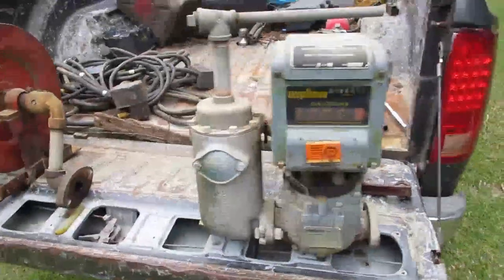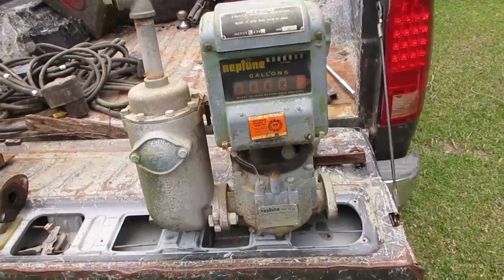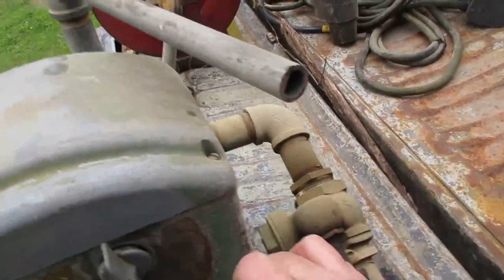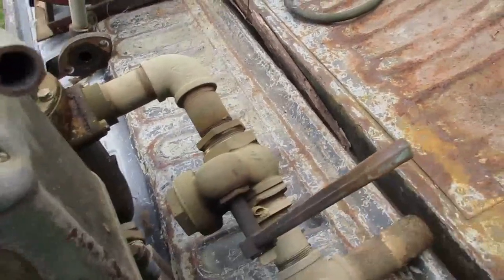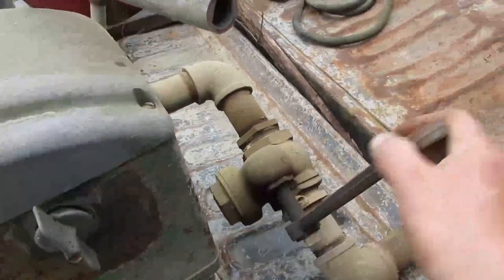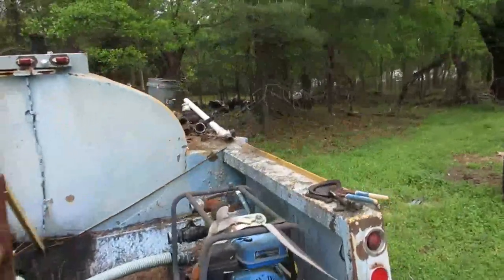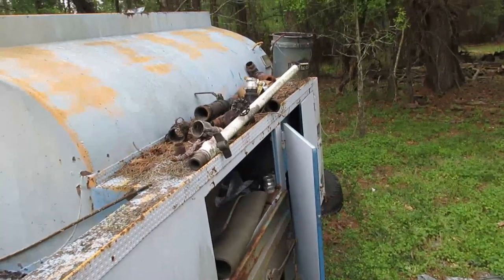The pump I'm going to use came off of this exact truck, so it will be matched right to the meter. It won't over-pressurize it or overflow it since it came off this truck. I have a couple of these quick valves - they're pretty loose so I'll probably swap it with a ball valve or a different type. I found tons of pipe fittings and valves, so I'm going to take all that. Let's go over to the trailer.